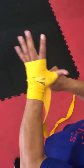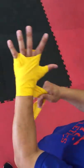You want to do the thumb, wrap around the thumb, and then back around the wrist. Now we're going to go through finger, knuckle, over — making the X.